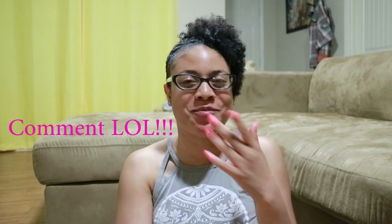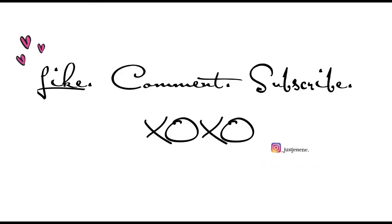Thank you so much guys for tuning in and watching my video on my wash and go and how I do my side mohawk. I hope you enjoyed it and can try it out to see how it works for you. If you like this video please give it a thumbs up, please subscribe, and I will put all the products in the description below. See you later!